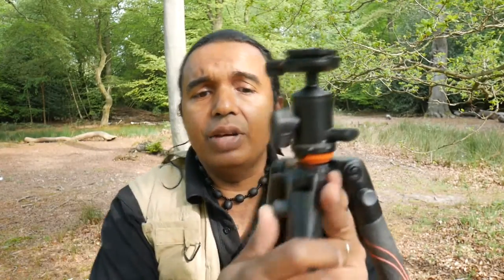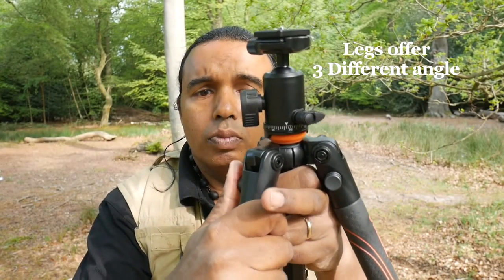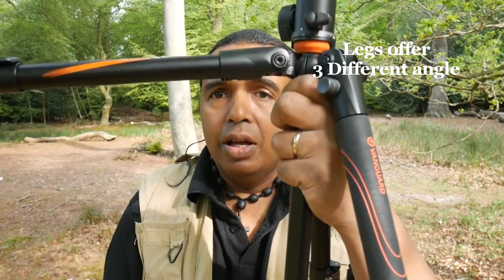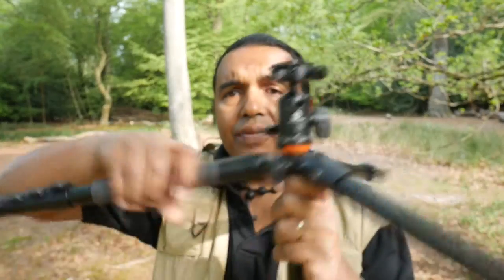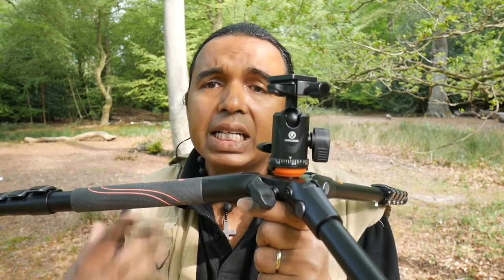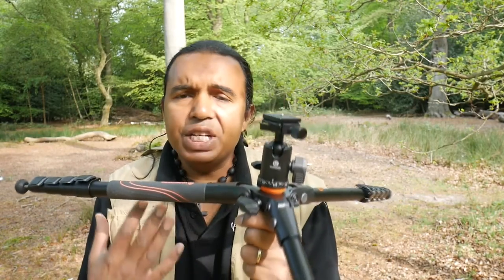The legs have three sectional angles they can flip out to. You have a button here and you press it once — it goes out there. Press it again and it goes out 90 degrees. Obviously, if you do that with all the legs, you have the facility of really shooting low. That's excellent — that's what I want. I think that's a great feature of this tripod because it allows you to get as low as possible.